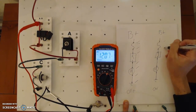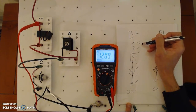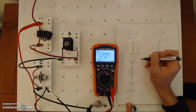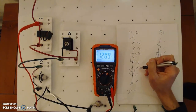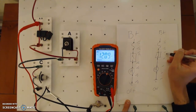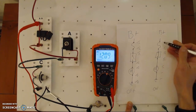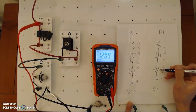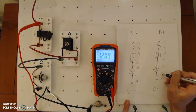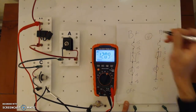I draw in my test points. At each fraction I write down my expected value. Before and after the fuse I expect 12. Before the switch I still expect 12. After the switch it changes — I have an open switch, so this is going to be zero, and zero all the way down. For circuit on with the switch closed, I still expect 12, 12, and 12. Before the load it's 12. After the last load, we apply the rule: it should be less than 0.1 volts. So I write less than 0.1 — this is all voltage in volts.